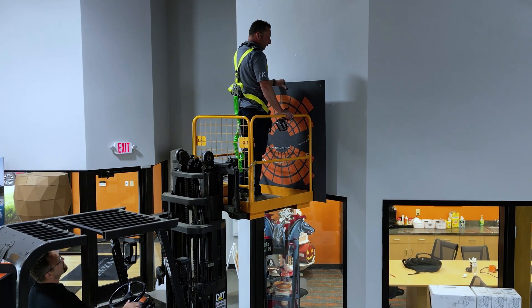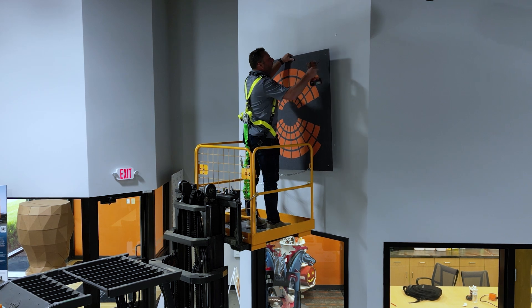The panels are then secured to the wall with drywall anchors and screws. We're going to put the first two screws in place.